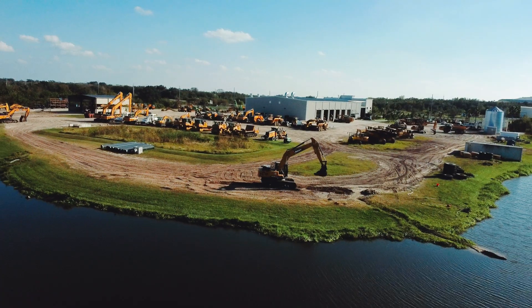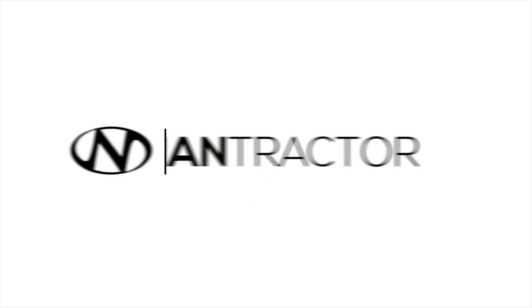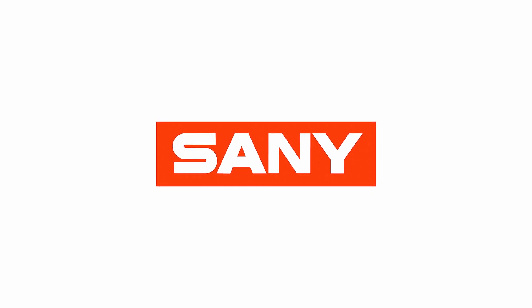Thanks for coming out to Neumatractor today and visiting us here in Bartow, Florida, learning about the Sanny SY225 and the Leica Geosystem. I'm Matt and I'm Nick. If you like this video, we have many more just like it. Please check us out on any social media, watch us on YouTube, or come visit us at any of our locations. We'll see you next time.